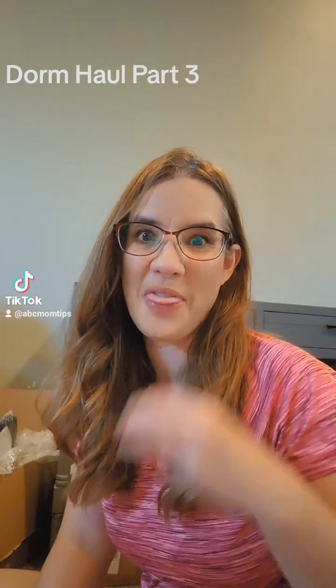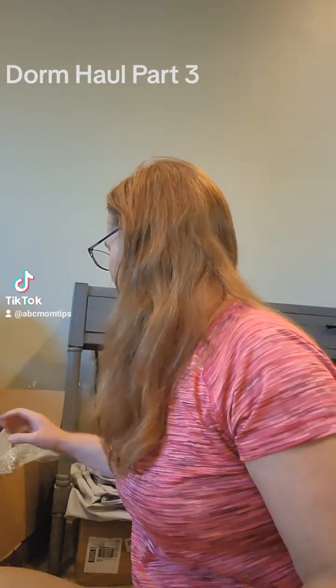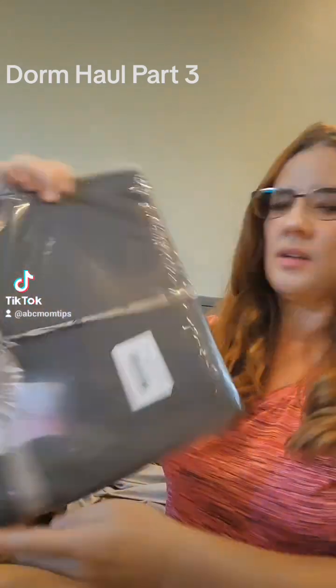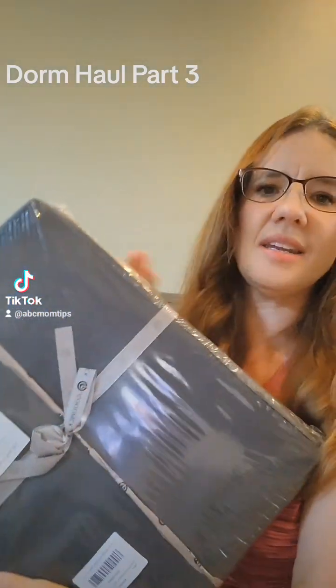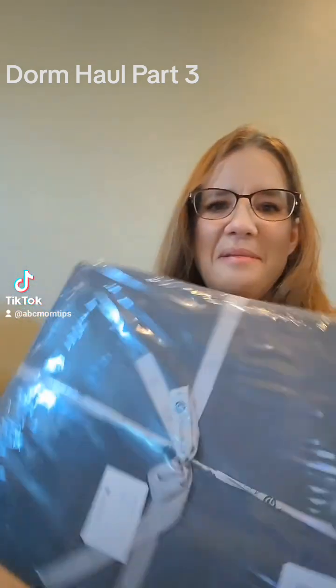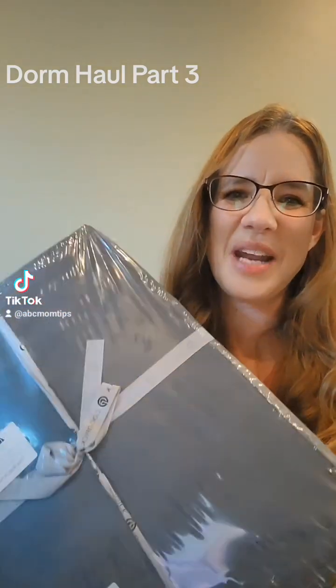Okay, this is Dorm Haul Part 3. Some things for laundry to start — I got this laundry hamper and it's on wheels. I have not put it together yet for her; I might let her do that. This is a laundry hamper on wheels so that she can roll it down to the laundry facilities.